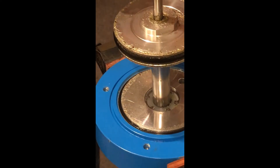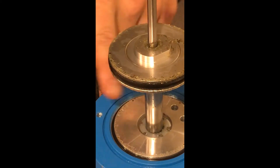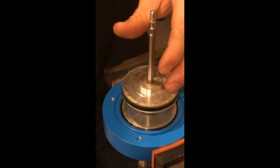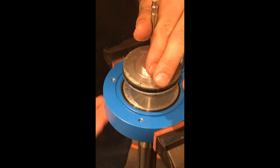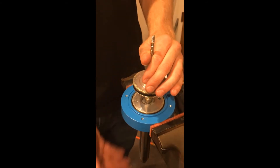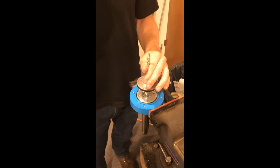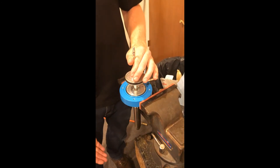Another area that can be a problem is if this disc gets loosened from your lower piston. In order to loosen or tighten that, the lower end now has to be off. Anything above that, you do not have to have the lower end off — we did that in our earlier video for seals. If you're doing anything above this point, you do not have to remove the lower end.